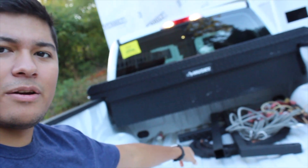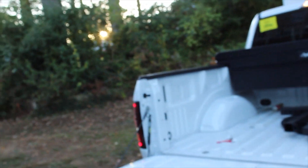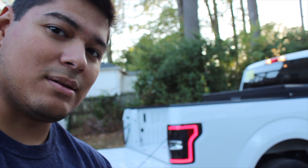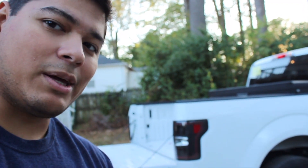All right, guys. You saw it firsthand. That was the first time I used the bed extender — actually, that's the first time ever, right there. I'll show you what comes with it. But essentially, the reason why I bought the bed extender is because I have the 5.5 foot bed. Not the greatest.